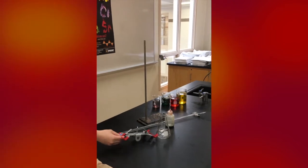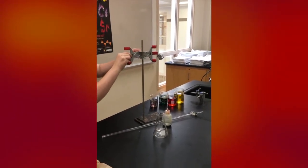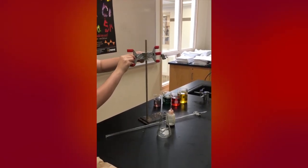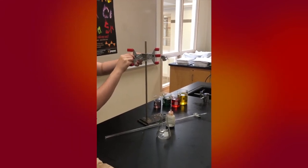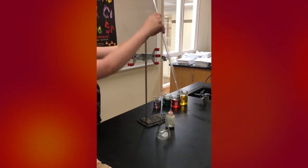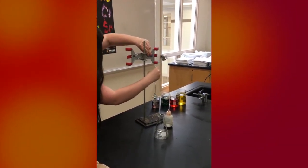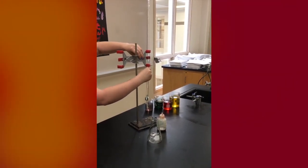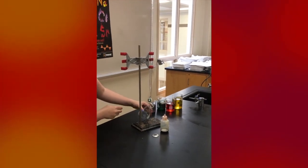First, you take the burette clamp and clamp it onto the stand. Then you take the burette and place it in the clamp. Then you take the Erlenmeyer flask and place it under the burette.